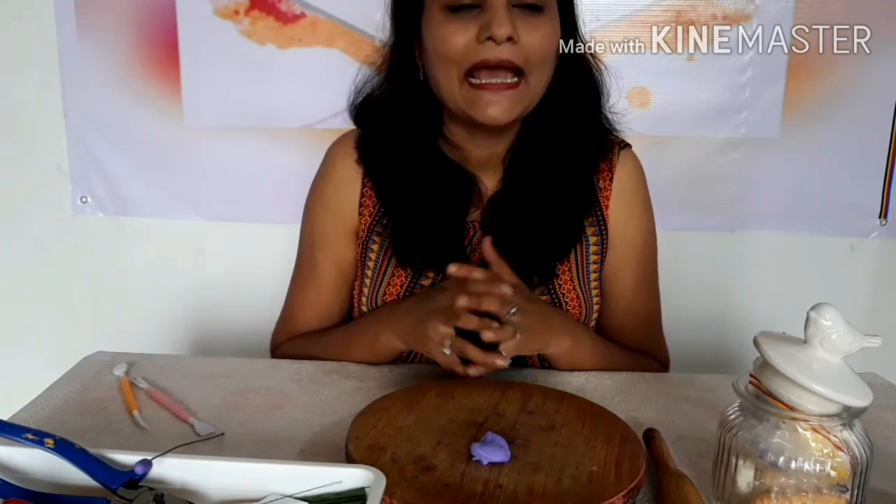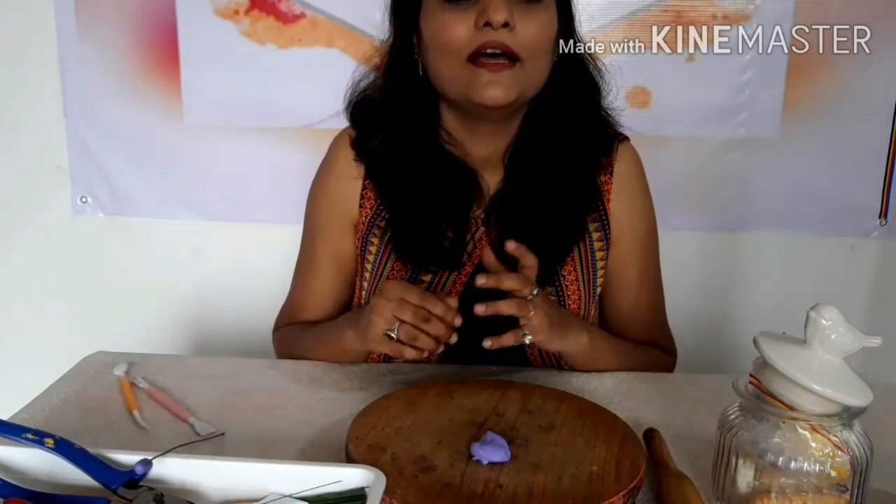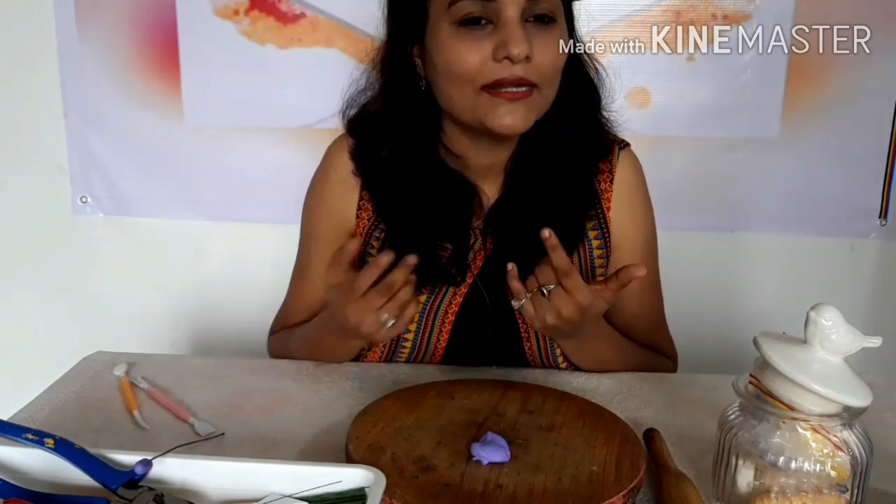I hope this video was helpful to you and you're going to give it a try. Let me know in the comment box how it went and if I need to improve on some parts or if you have any queries regarding clay art. Please like and share the video, subscribe to the channel if you are new, and see you next Friday. Till then, take care, stay safe, stay clean. Bye bye!